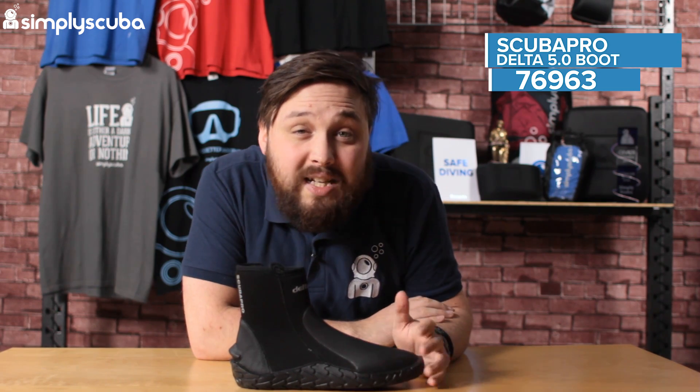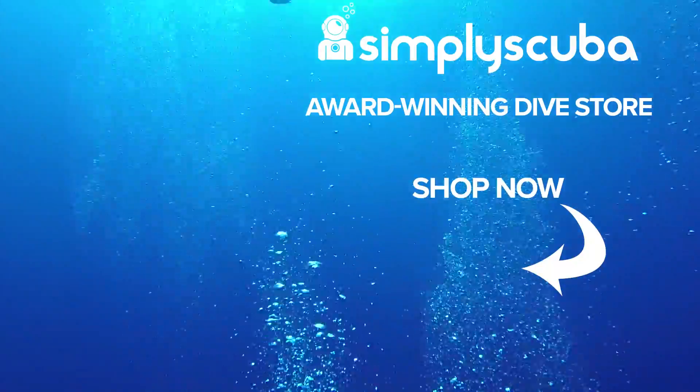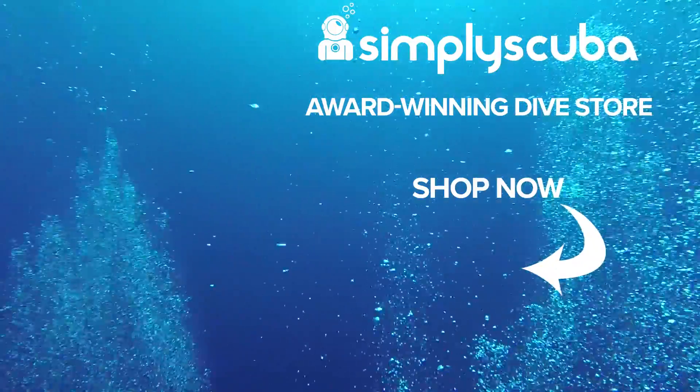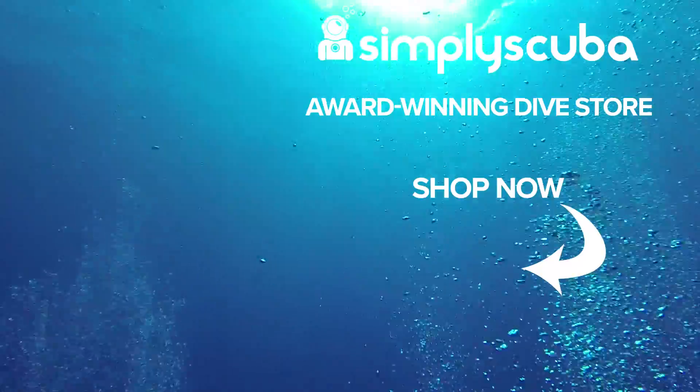This is the Scubapro Delta 5 boot. Thanks for watching. Safe diving. We are an online dive store serving the UK and the world for all your diving equipment needs, so why not visit us at simplyscuba.com or click the box on your screen.